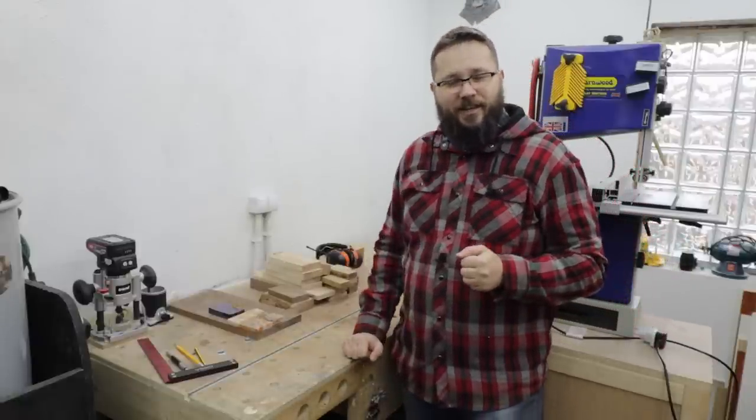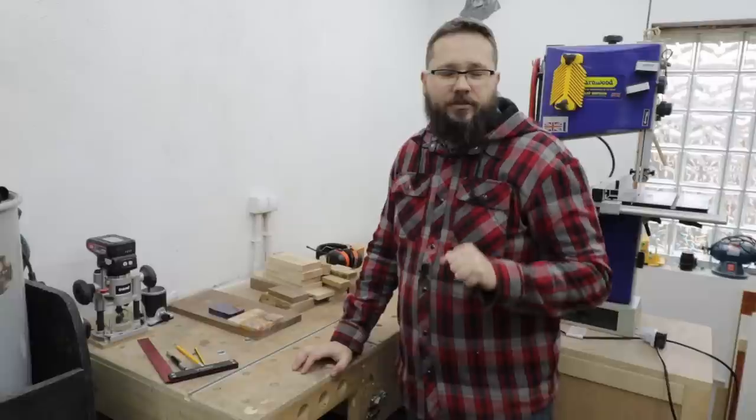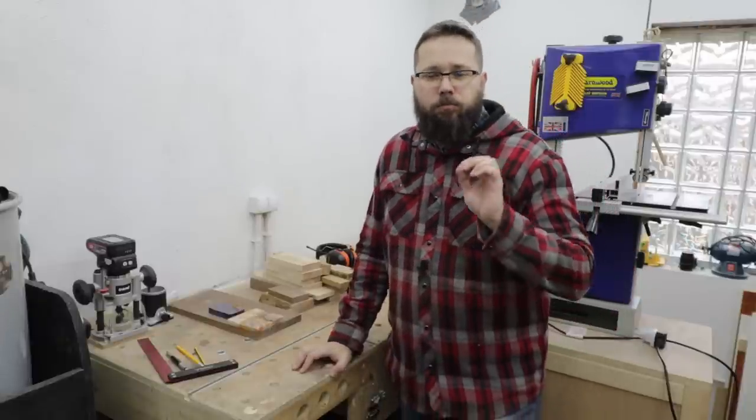Good day, welcome to my workshop. My name is Tomasz and you're watching Casual DIY channel. Today on the agenda: butter knives, all made from wood. They're sometimes referred to as Swedish butter knives.